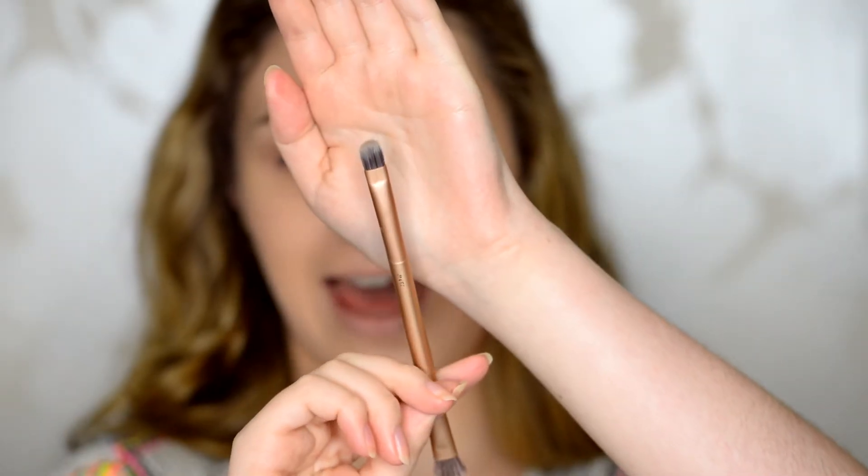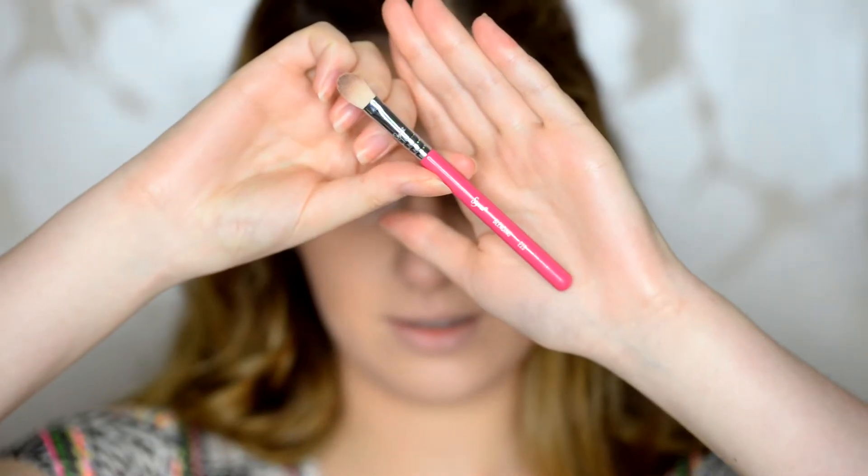Next I'm going to take the dark purple shade in the Shape Matters palette on the other end of that Urban Decay blending brush — the flat end — and place it in the outer corner and slightly in my crease. What I like to do is put the brush at the end of my lash line at the outer corner, blink and push up. I don't see anyone else do this but it works for me. I'm using the E25, a flatter blending brush, going back and forth so it stays where I want it, then gently blinking onto it and pushing up again.